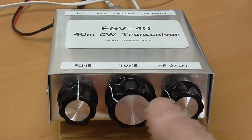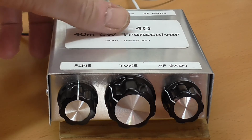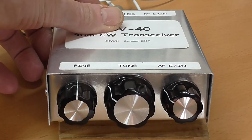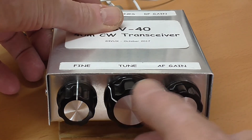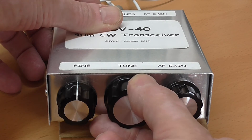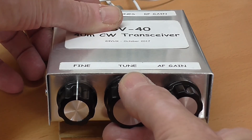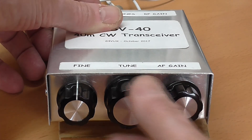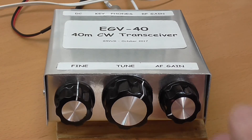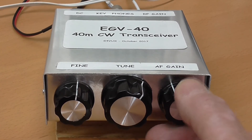Now I'm going to show you the spotting facility. I'm going to press the red button, which will activate my little crystal oscillator, and then I'll tune around until I find my own oscillation. There we go — I'm now tuned to 7030. And there's no one there.